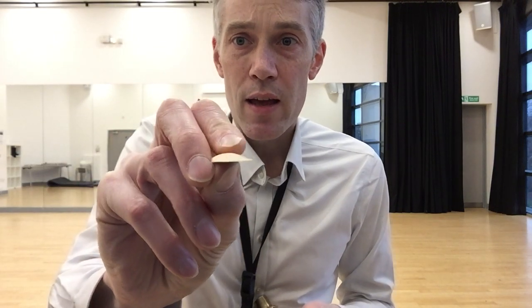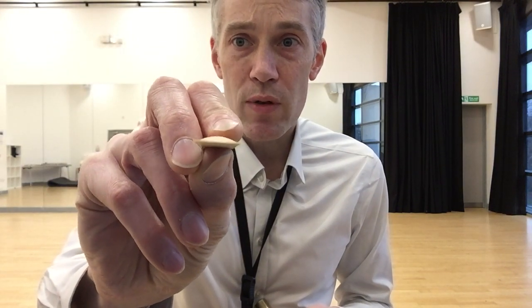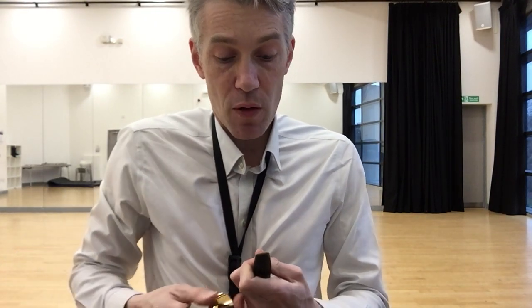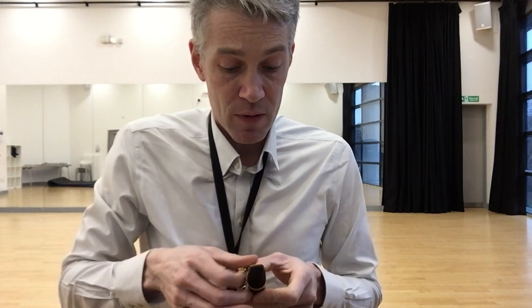Watch what happens when I moisten it — this is what you should always do, moisten all over. You can see at the end it's just starting to warp and crinkle a little bit. It might do this a bit more as I put it on the saxophone and try to play it. I'm expecting it to sound bad.